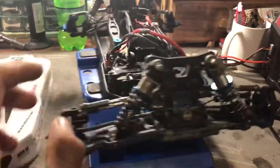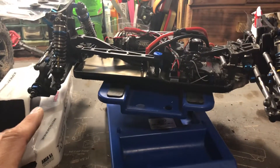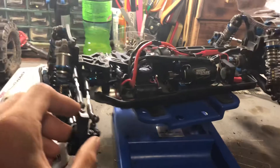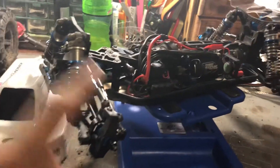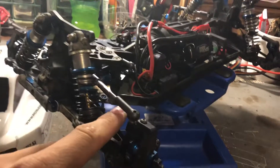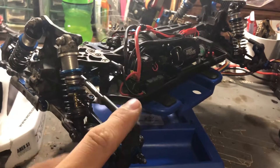For some reason I can't find spare A-arms for the B60 — that's my 2WD race car — on Amazon. The new tires I'm going to be running are Proline Positrons.